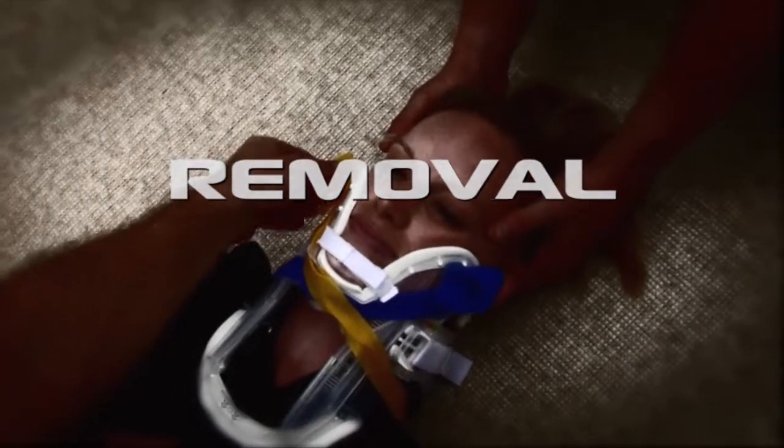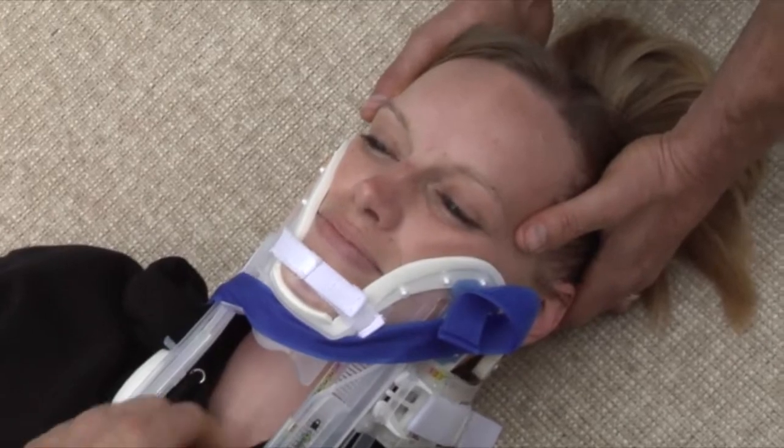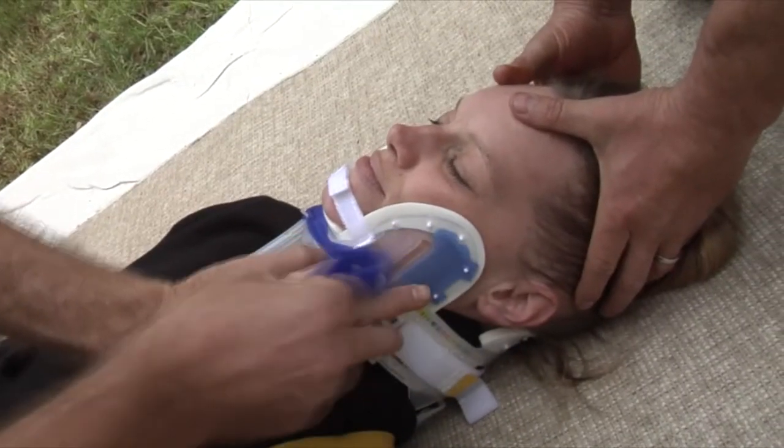X-Collar Removal. First, release each X-Strap in a controlled manner to eliminate rapid expansion of the X-Collar.